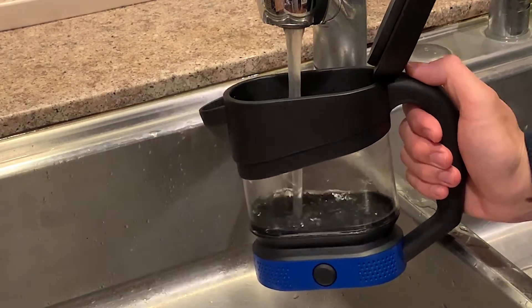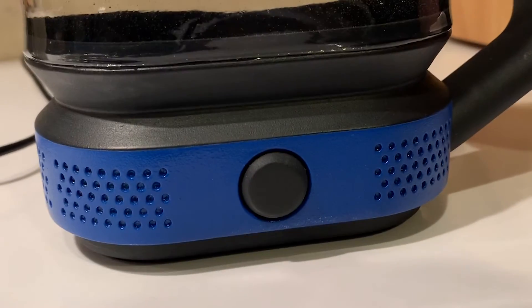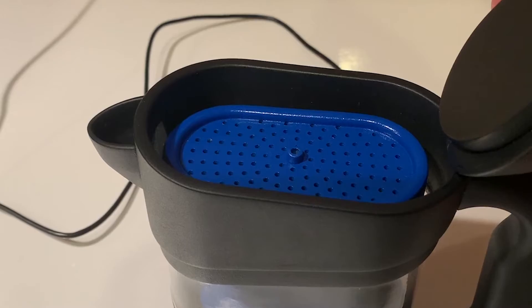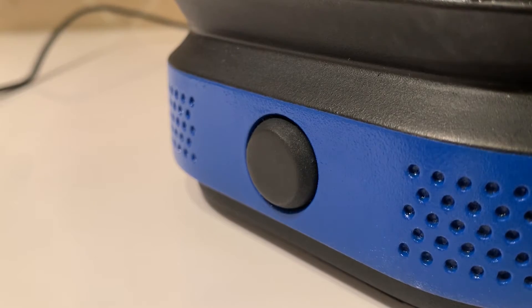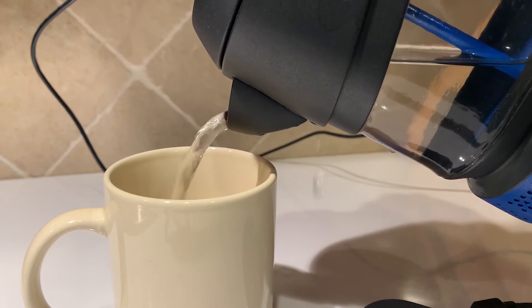First, just fill with water and place on the heating plate. Then, place your favorite coffee grounds into the basket and put the basket into the percolator. Be sure to lock the lid to prevent spills. Press one button to start the brewing process and after a few short minutes, your coffee is ready to pour and enjoy.